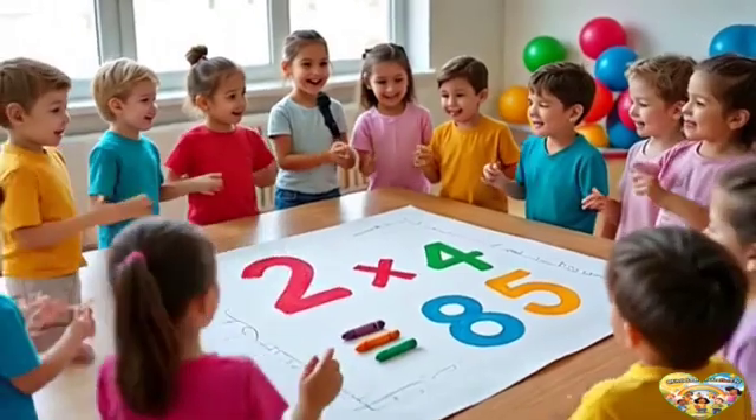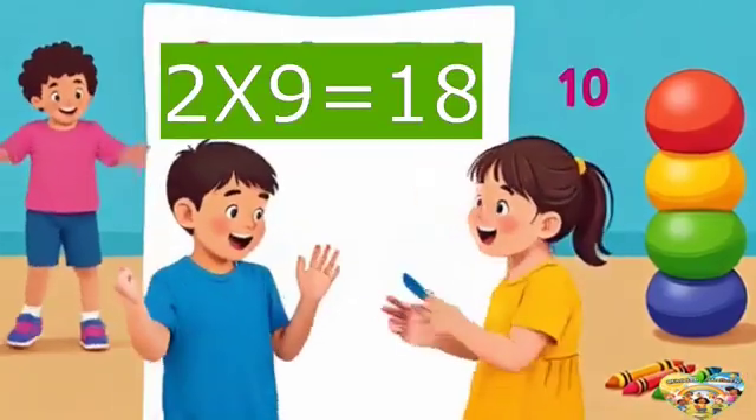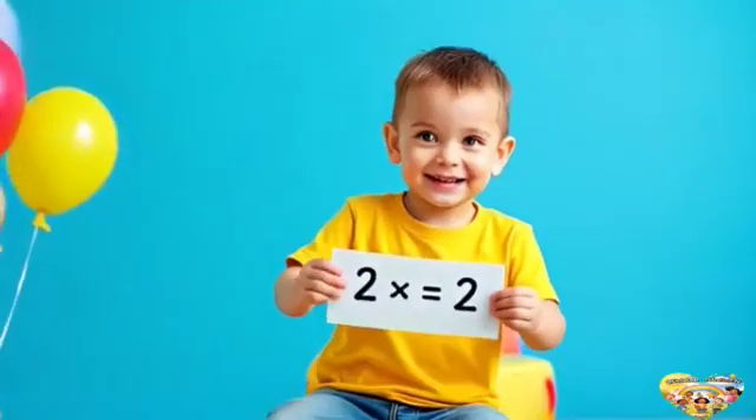Just a few more left, let's guess. What's 2 times 9? That's 18! Let's clap and dance and sing.